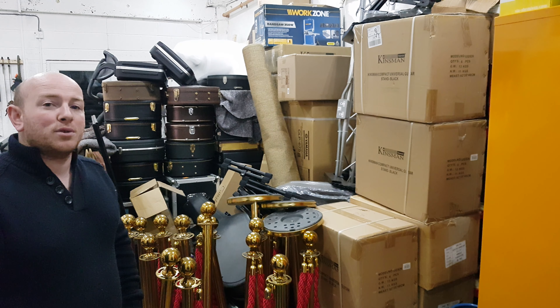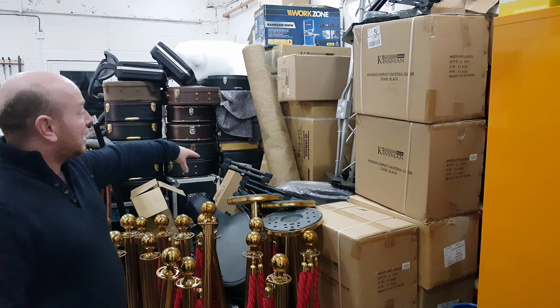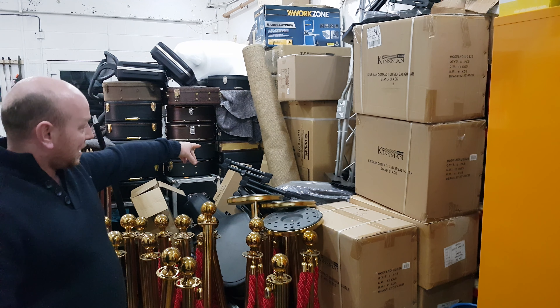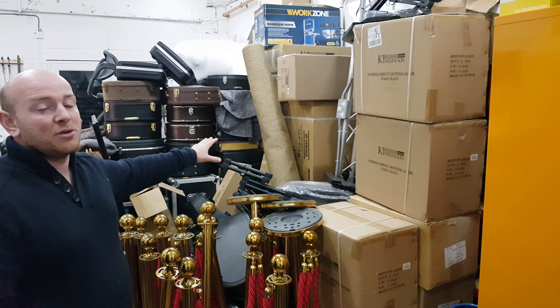Hello folks, we are SherwoodPhoenix.co.uk. As you can see we're actually clearing out some of our warehouse here, and part of that is the CLP675 in black, which is brand new in the box.